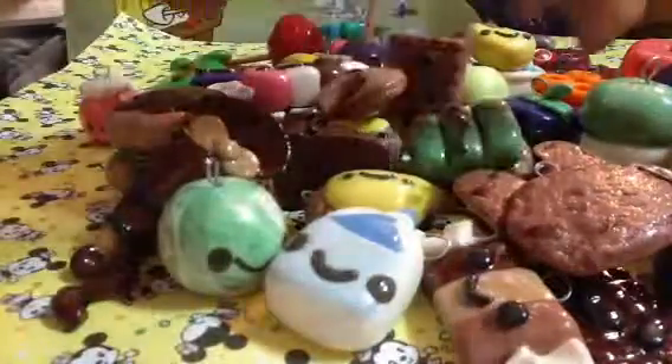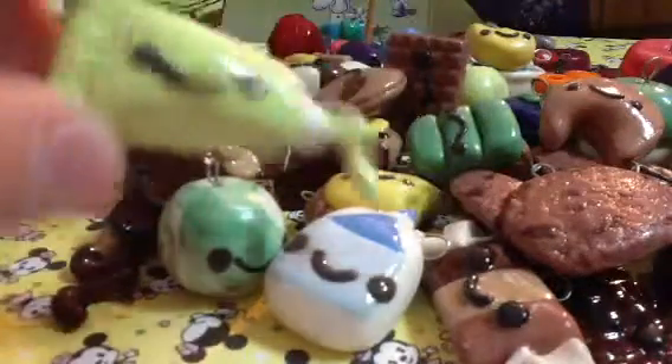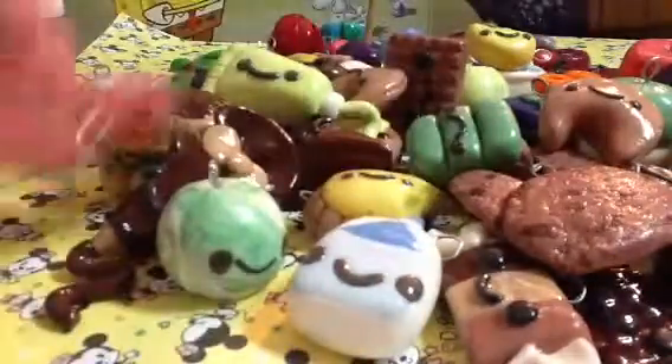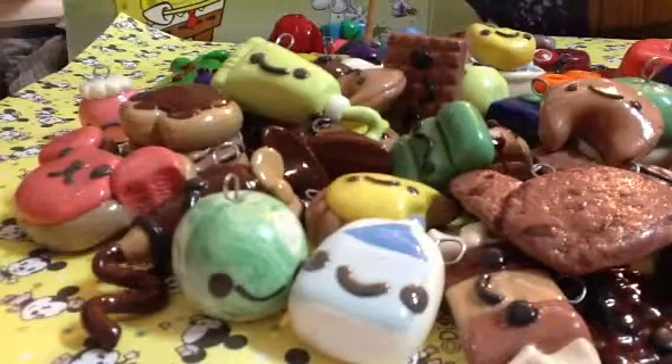This paint, this cookie, sugar cookie, this dum-dum lollipop again.